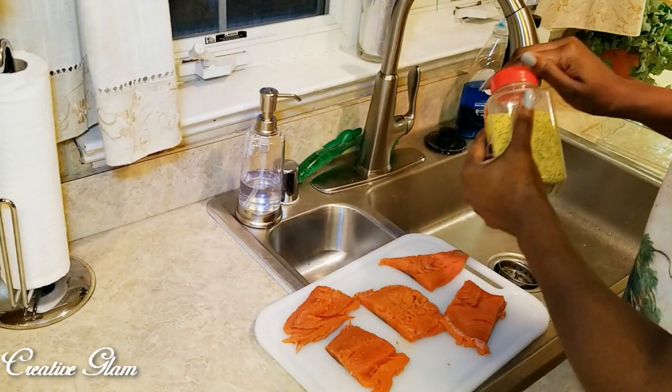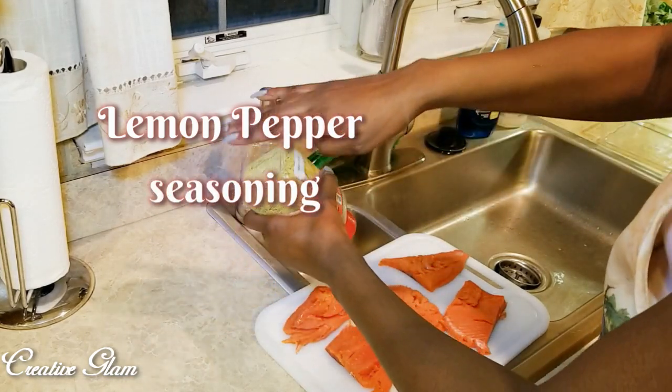I seasoned it with lemon pepper seasoning, garlic, and cayenne pepper.